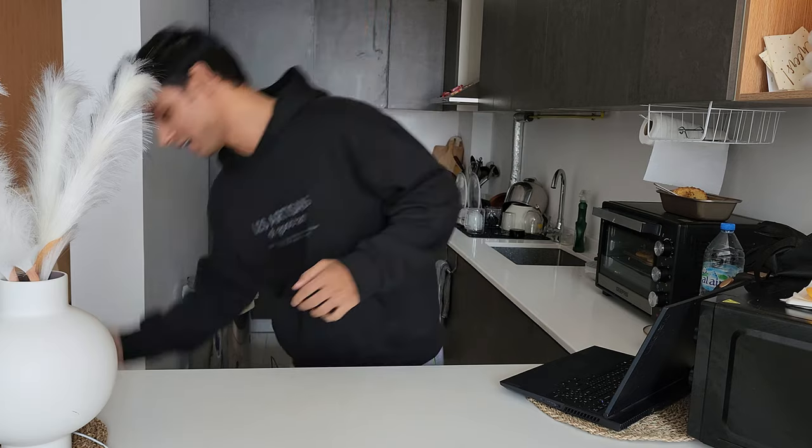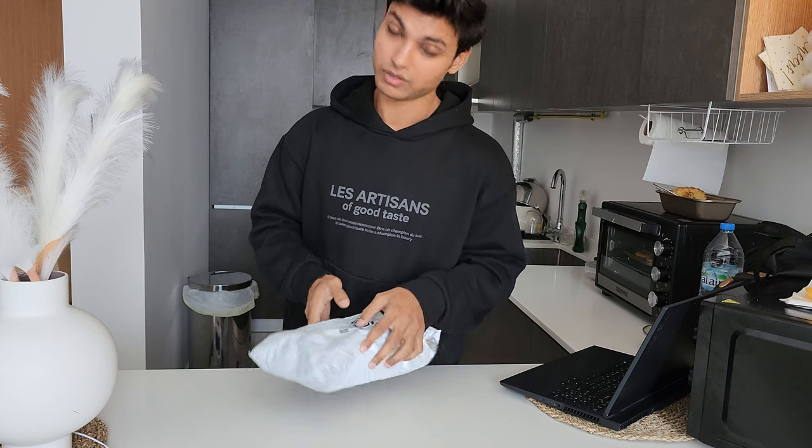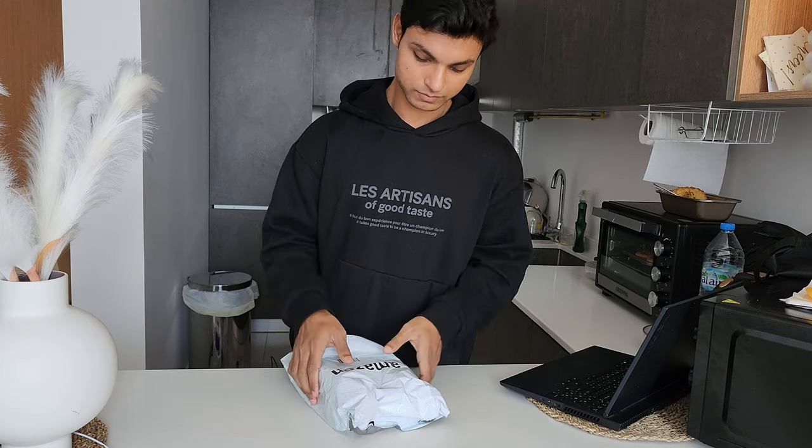Hello everyone! So finally, I'm making a YouTube video. After many days, I was actually waiting for this. It took a little time to come and I took a little time to come to Dubai. I was on vacation, so I came to Dubai. I think we can get back on YouTube. Finally, all the preparations were made for YouTube.